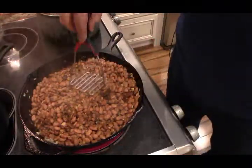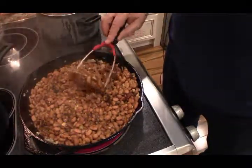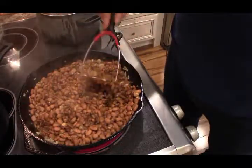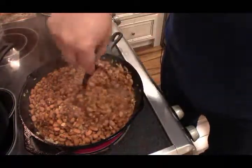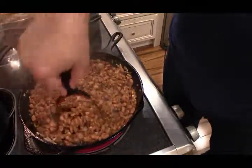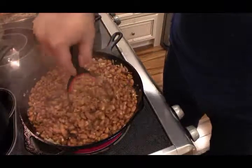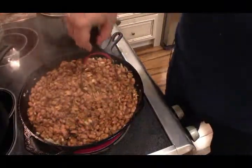Now I'm going to add the beans. Get your masher and just start mashing your beans. I'm gonna get this on the smooth side, broken down a little bit, and then we'll be back.